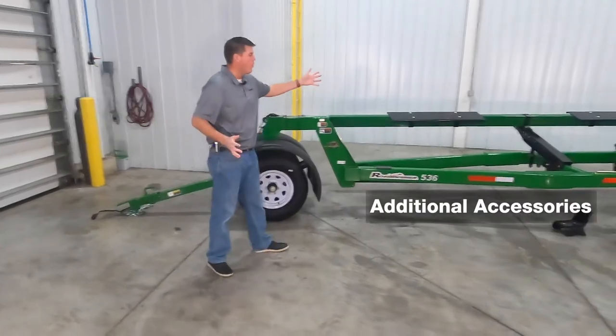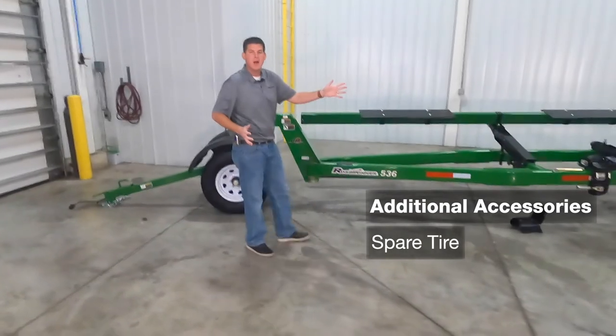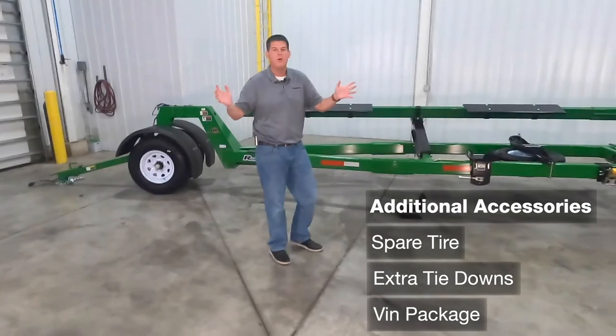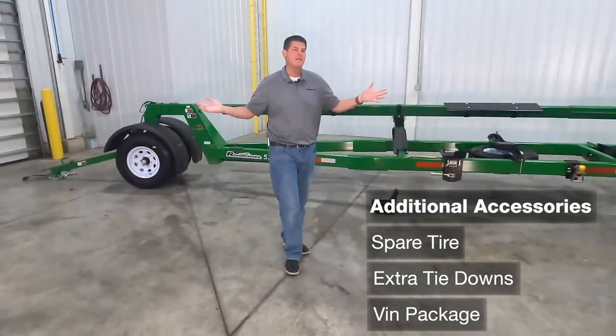Additional accessories for the Roadrunner include a spare tire, extra tie downs, and a VIN package that includes a license plate holder and lighting for licensing your Roadrunner.